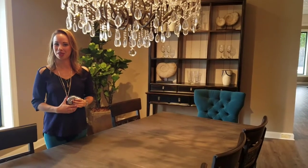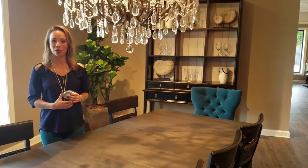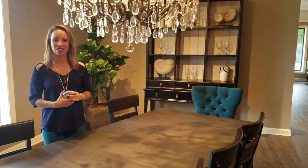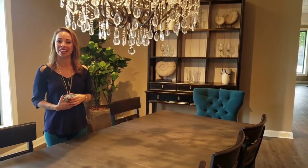Hi everyone, Lauren here and I'm back to share my second video with you. I get a lot of feedback and questions about what the right size and scale chandelier is for a dining room. Today I'm going to share a few tips and tricks on how to measure for a chandelier and how to hang it.